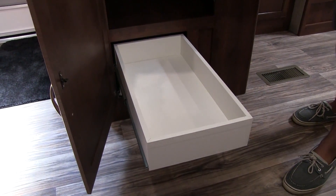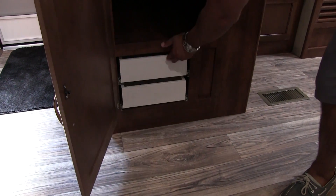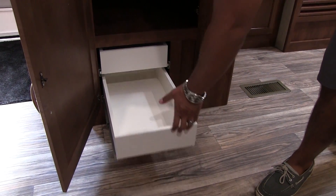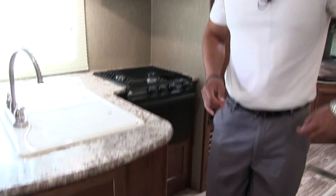Take a look at this — it's two very large full extension ball bearing drawers. Plenty of room for all your silverware and your bigger items. You know, if you have really long spatulas or serving spoons, big tongs, things like that, it's a good place to put them.